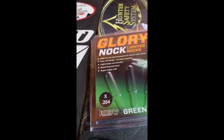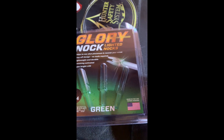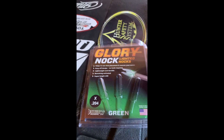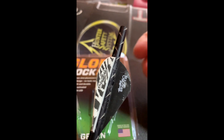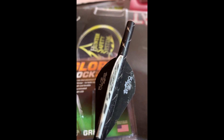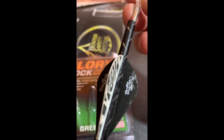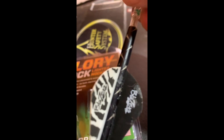I'm going to do a quick video on the Lydic Glory Knock X in green fitment on my Easton 5mm Full Metal Jacket. I have red as well — I'll do a video later shooting. I'm right-handed, so I like to put the switch on the side.